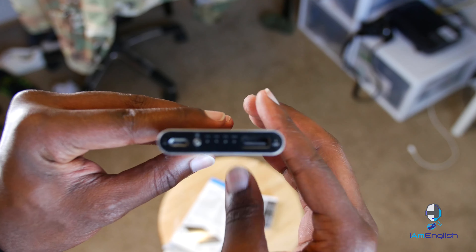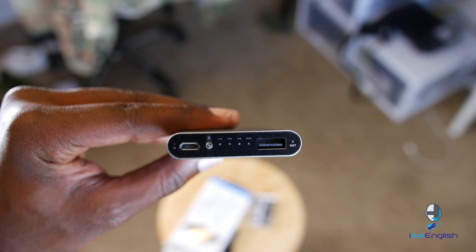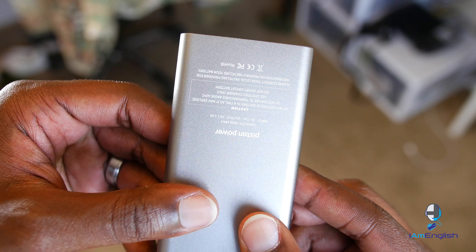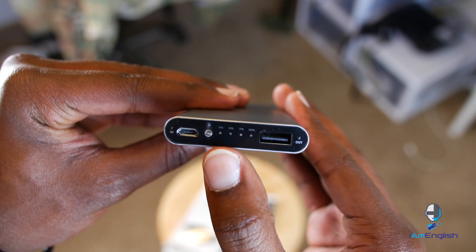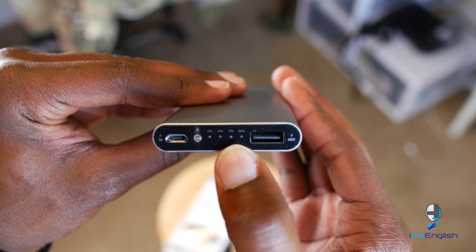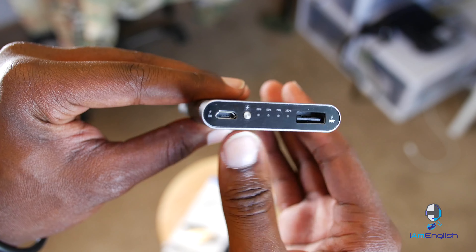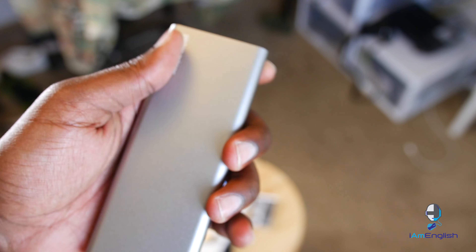My only gripe with this product is that even though it's a 9,000 milliamp battery, there's only one port. So you can only charge one device at a time. If you need to charge multiple devices, you'd need something bigger, like the 22,400 milliamp battery I reviewed last time, which was huge and had three ports.